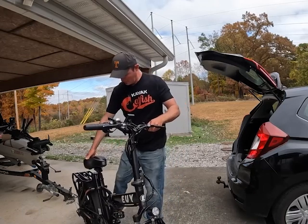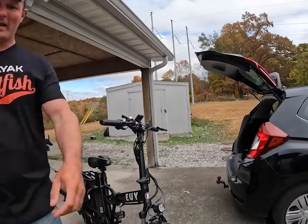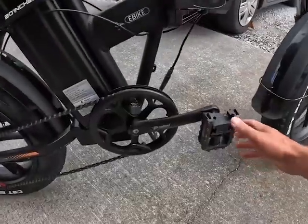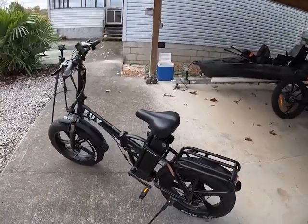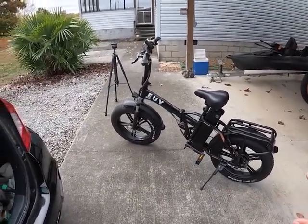There is one more thing. The last thing on this bike that folds is the pedals — those pop out too. I think the other one's already popped out. But just like that, a few seconds later, this bike's ready to ride.